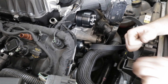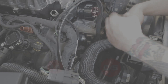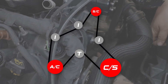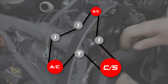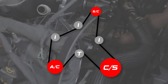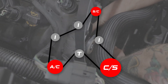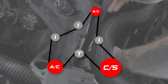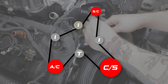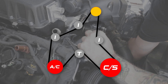Now that the tensioner is in place, we can go ahead and route our belt and install it for the final time. We're going to go up over the tensioner, down around the crankshaft, and up to this idler. On the other side we're going to go around the AC compressor, then over top of the six-rib idler, under the upper idler, and then release the tension on our tensioner and slide it over our upper pulley.